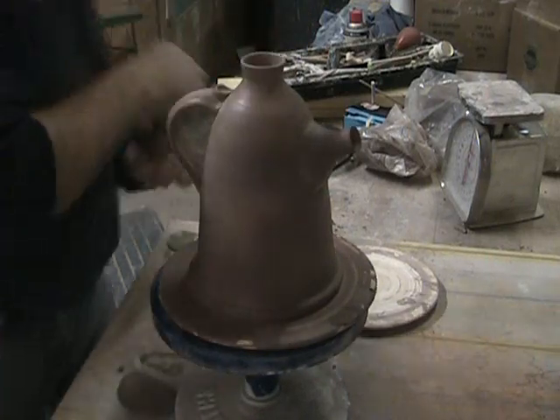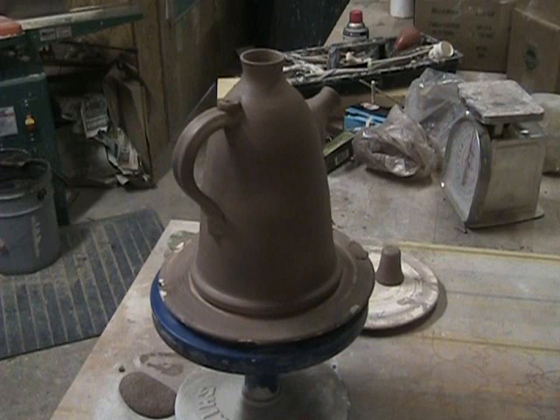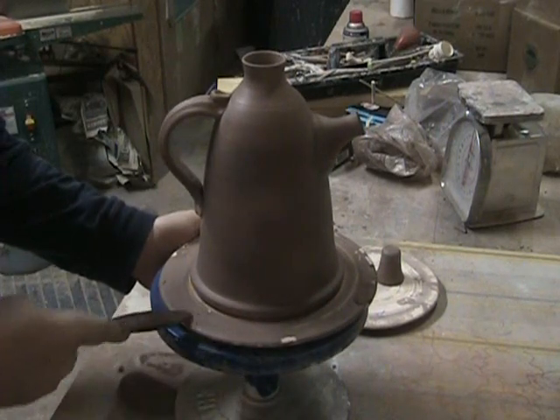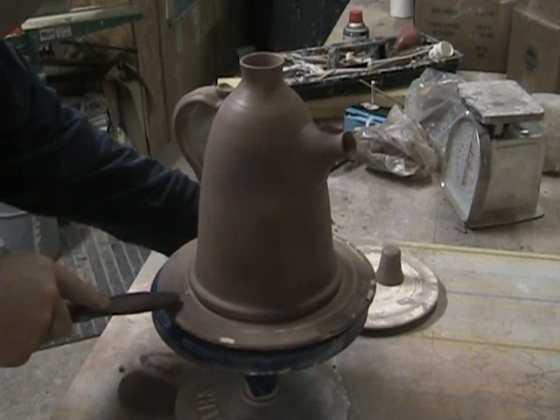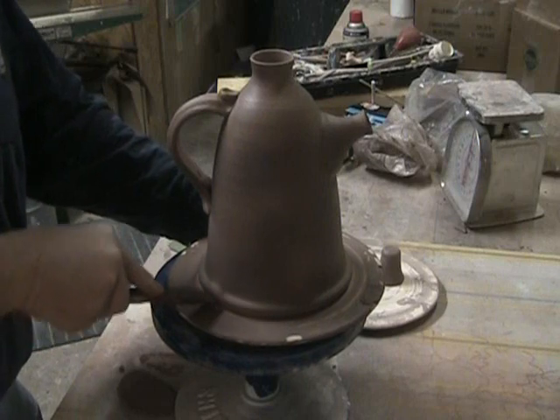I'm going to alter the base a little more. Something you want to do while it's fairly soft — I'm just going to take this, pick a couple spots, push and lift.